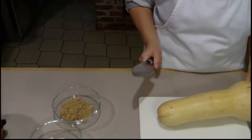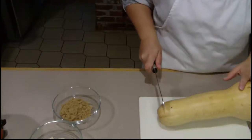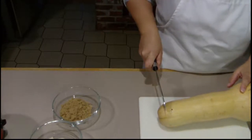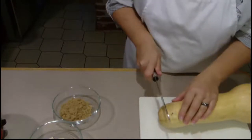Today's crock pot squash — it's really easy. I got this butternut squash today at the local farmer's market. You start by cutting it, preparing it, and getting the seeds out, and then we're going to put it in the crock pot.